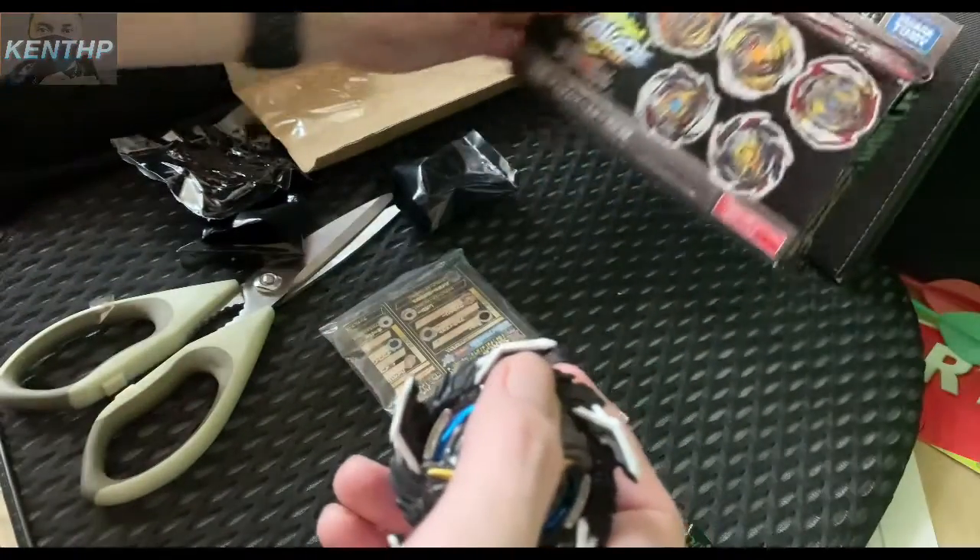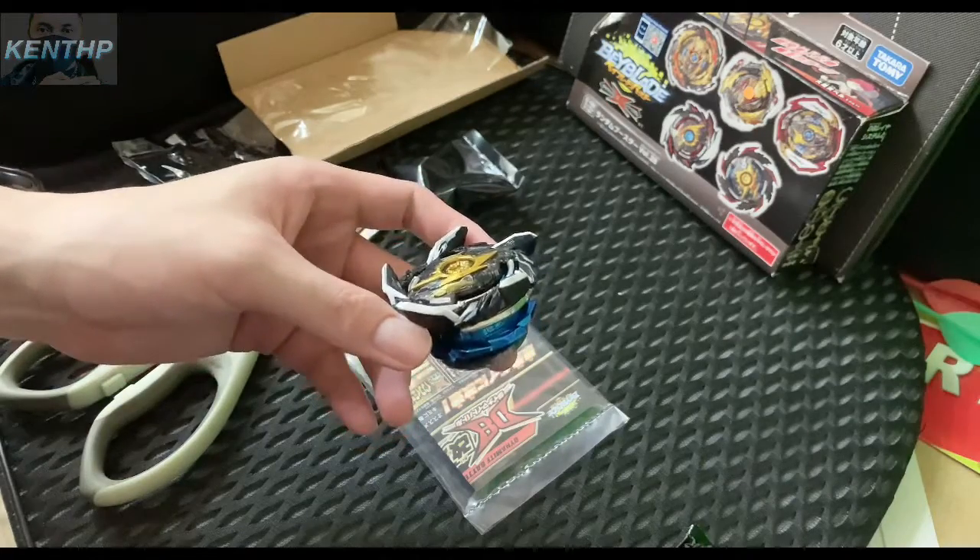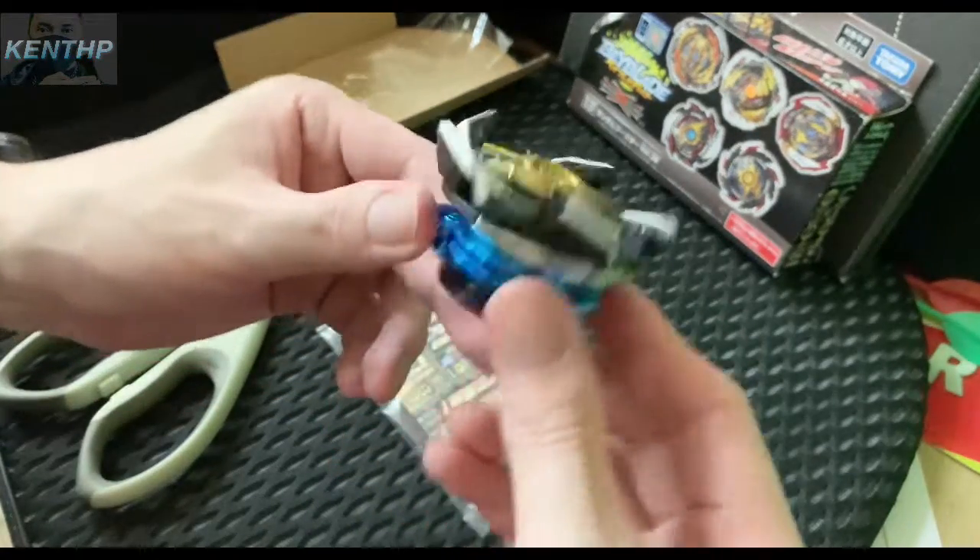This is one of the last season releases so far in the Beyblade Burst DB. Okay, peace out everybody, I hope you enjoy.